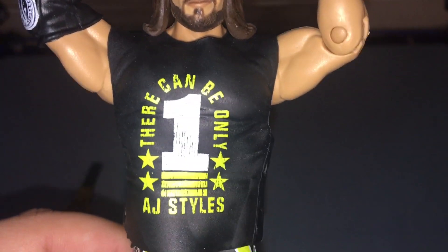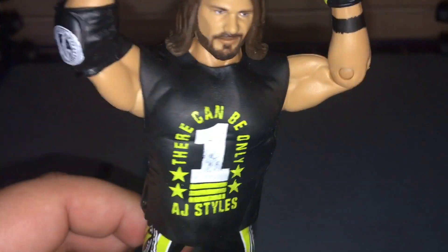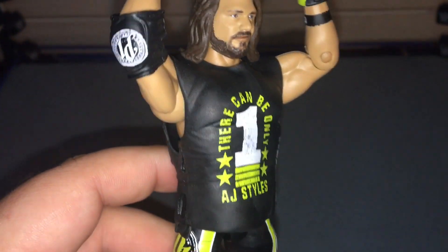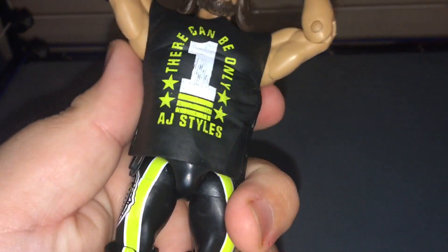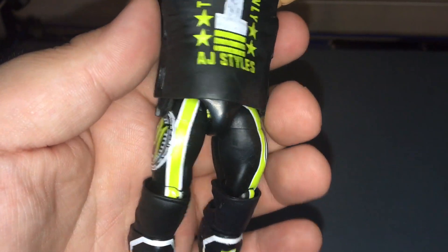Take a look at the rubber shirt — it says 'There Can Be Only One,' four stars, three lines, 'AJ Styles,' all in green. Very nice. I'm not a fan of rubber shirts, but as they say, every figure has a budget, so I think that's why we couldn't get cloth. That's okay — we're going to take it off anyway.